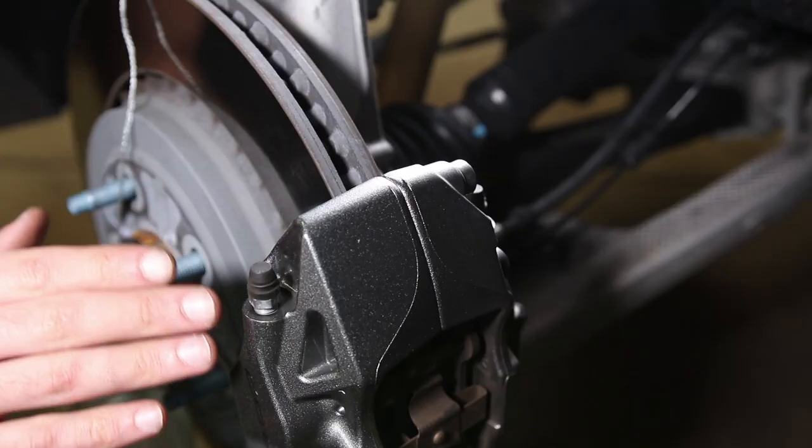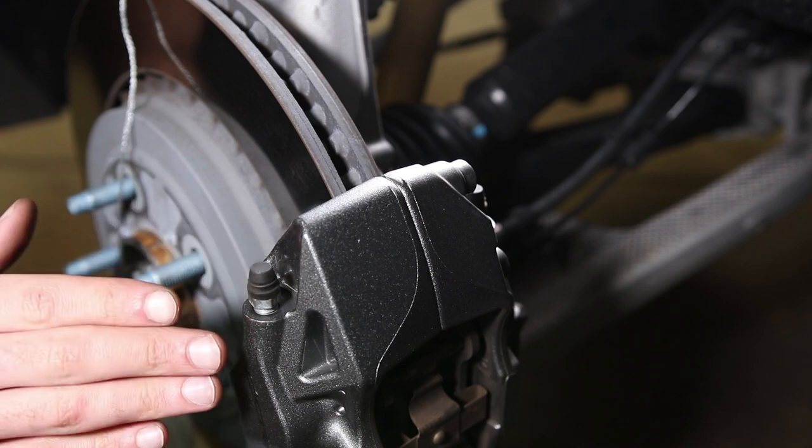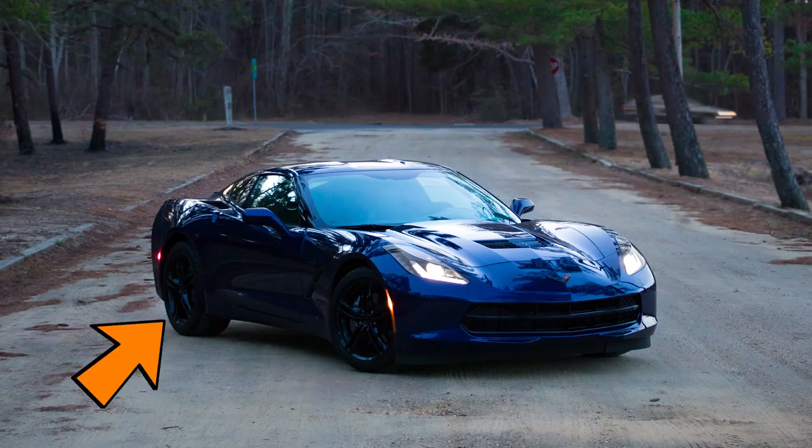The first caliper you want to bleed is going to be furthest away from the ABS module, so in our case it's the rear passenger caliper.